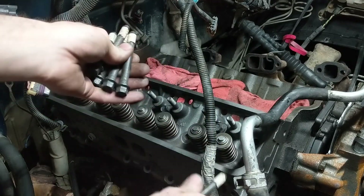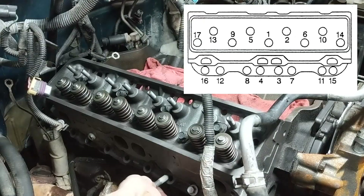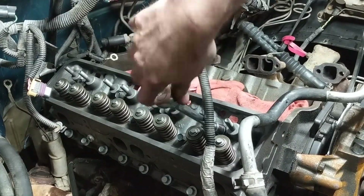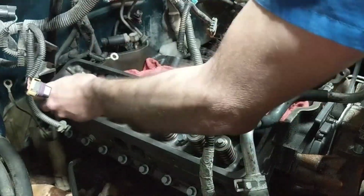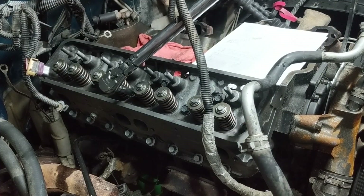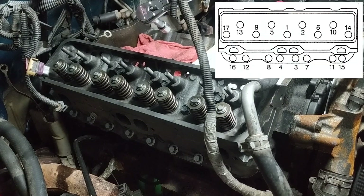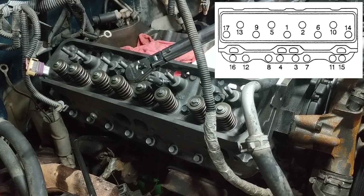Pay attention to the two shorter bolts here — they're going to go on the outside, and they'll be numbers 17 and 14 in the torque sequence. Once you've got all the bolts run down finger tight, or at least to a positive stop, we can go ahead and start torquing the head bolts. We're going to torque them in the first pass to 22 foot-pounds and follow the torque sequence. Number one is going to be this one directly in the middle, number two will be the one right next to it, and then so on and so forth.